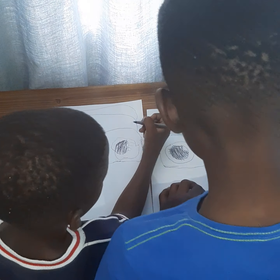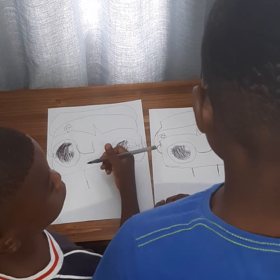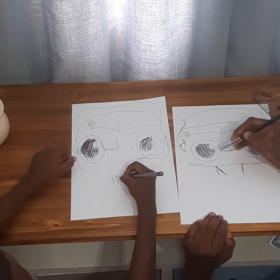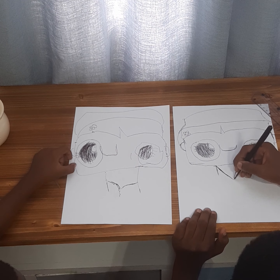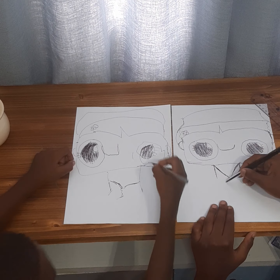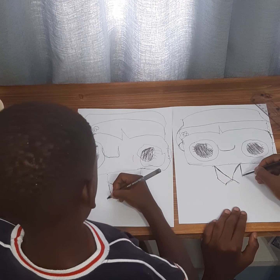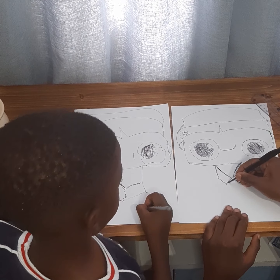Now we're gonna draw his neck. Now we'll go straight down. And now we're gonna bring this down like this so that it won't look like that. You're gonna need to go down — let's go down.